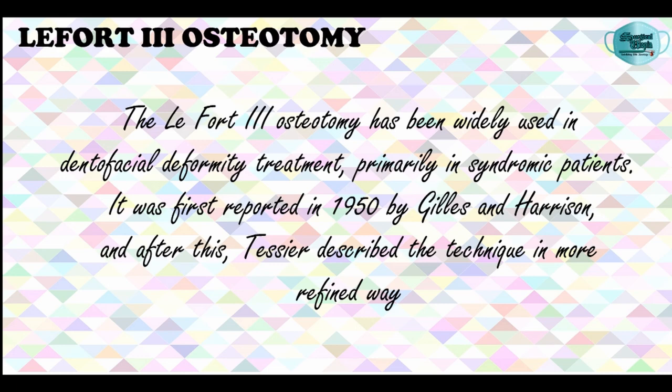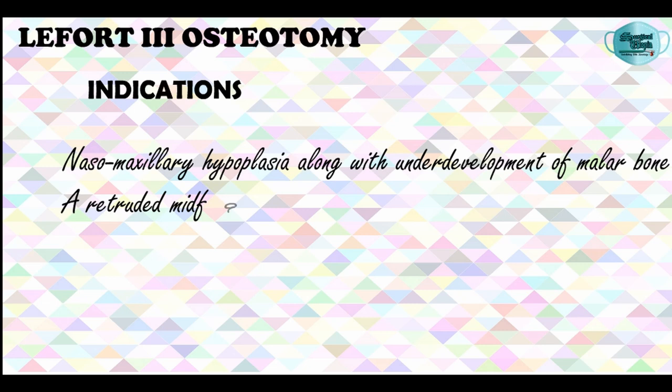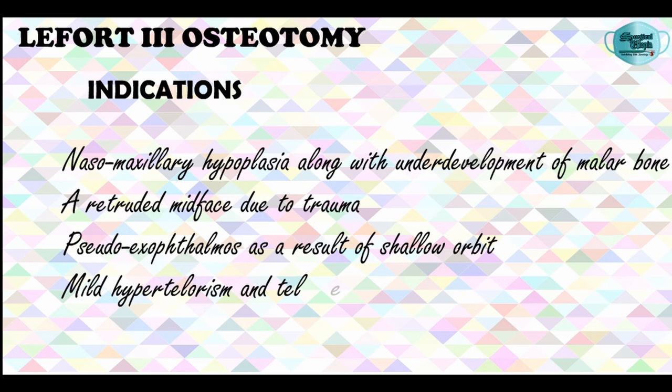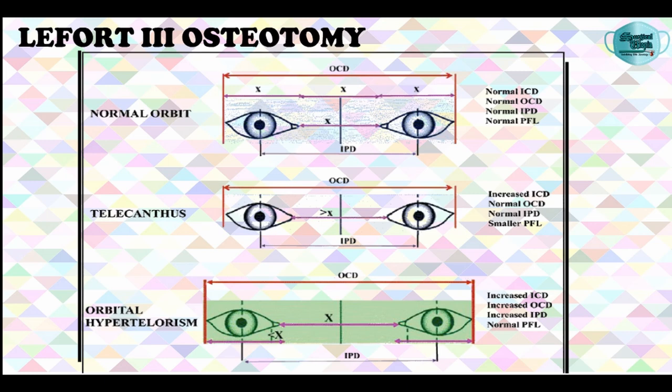The indications for LeFort-3 Osteotomy procedure are nasomaxillary hypoplasia with underdevelopment of the malar bone, a retruded midface caused by trauma, scleral exophthalmos as a result of shallow orbit, and mild hypotelorism and telecanthus. Telecanthus is the increased distance between the medial canthus of the eye without involving the interpupillary distance, and hypotelorism is an overall increased distance between the eyes.